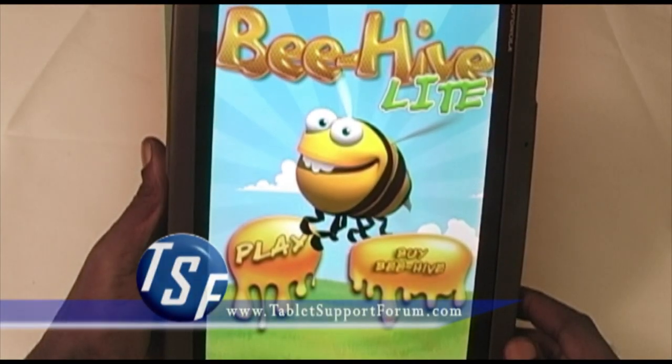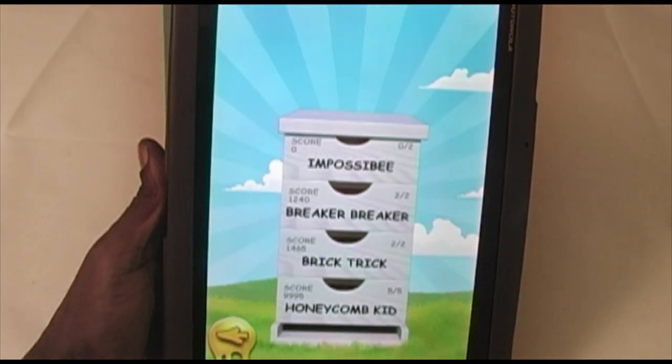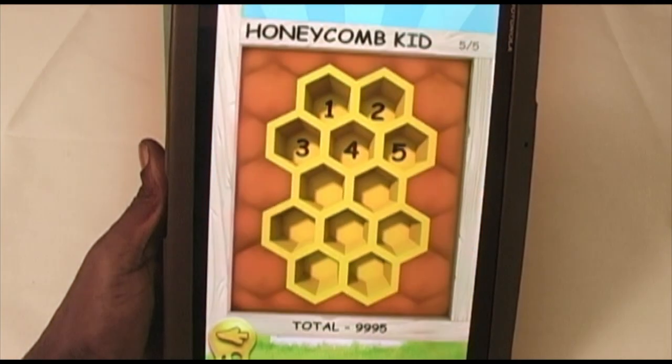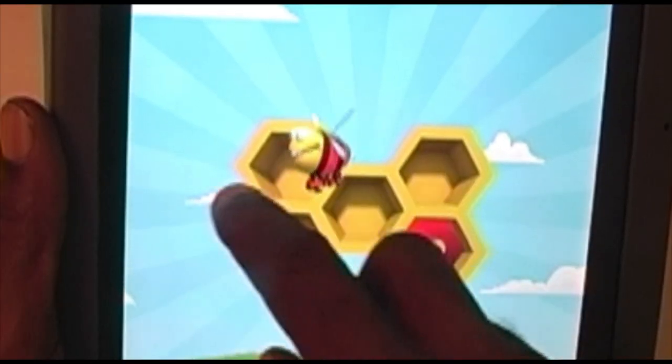Hi everybody, this is Ita Emo with Tablet Support Forum, and today I'm taking a look at Beehive from Recreational Software on the Motorola Xoom. Beehive is a puzzle game, similar to Othello or Reversi.